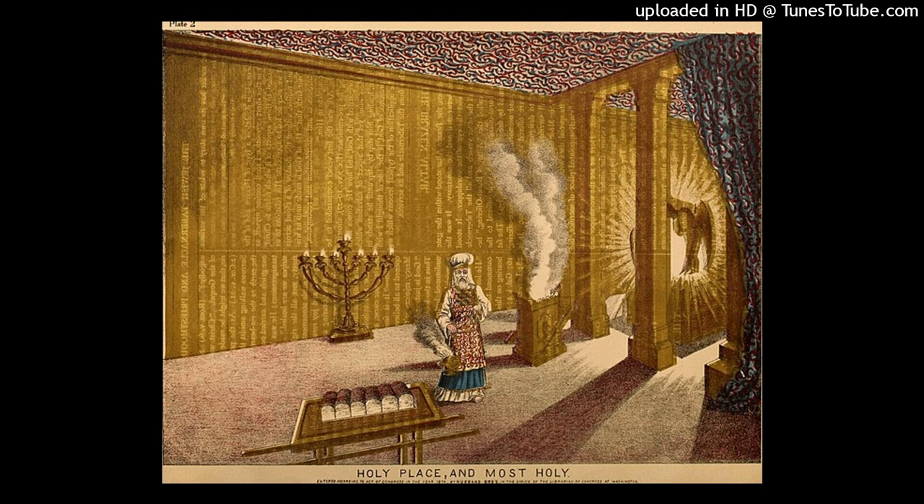Verse 9: making the court of the tabernacle. Then he made the court on the south side. The hangings of the court were of fine woven linen, one hundred cubits long. There were twenty pillars for them with twenty bronze sockets. The hooks of the pillars and their bands were silver.